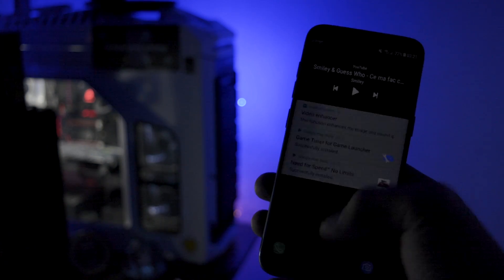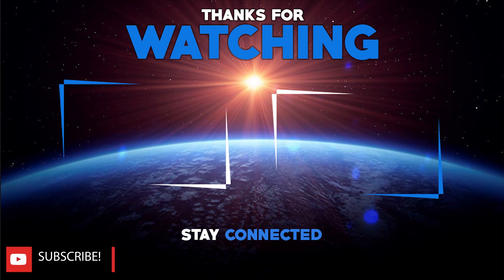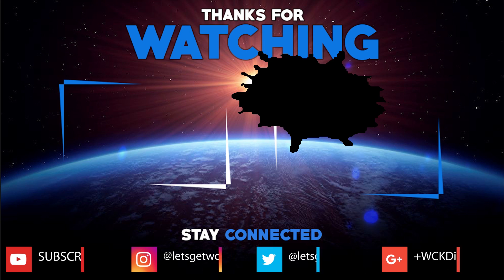Anyway, this was the review for today. I hope you really enjoyed it. You are welcome to check out other Renovate Ice previous videos. This was Wicked. You can find me on Instagram and Twitter at Let's Get Wicked and on Google Plus at WickedIsHere. If you like my video, don't forget to subscribe to my channel and leave a like. As always, until next time, take care. Wicked is out, bye bye.